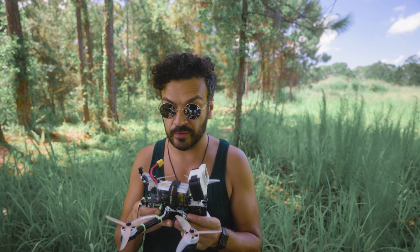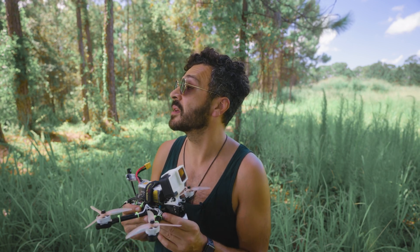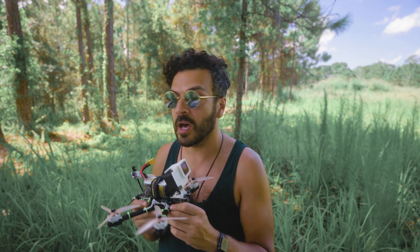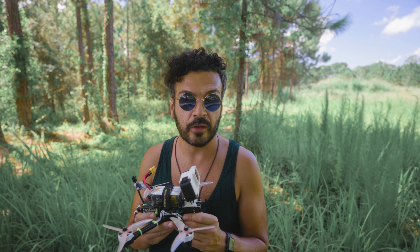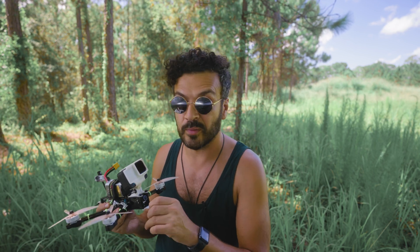I'm going to do a couple of flights. I'm going to try not to lose it in any of these branches or trees, but this thing makes me want to fly faster. I'm going to hop on the goggles and record myself.